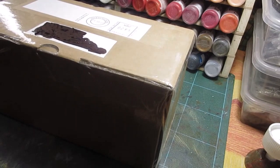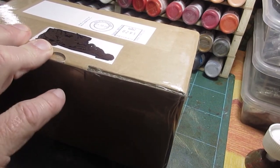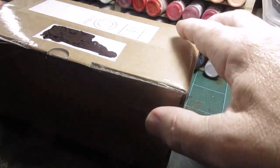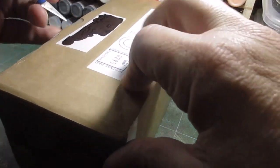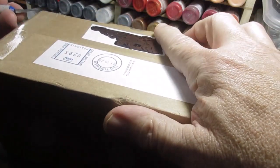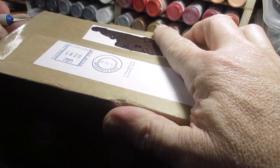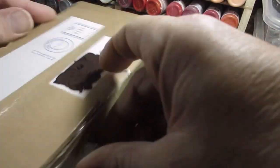Hi folks! Another day, the postie's just been and it's another Perry's order - it's got Perry's stamp all over it. It seems quite big - I was expecting a jiffy bag. Let's get into it; they do like to tape them up well.